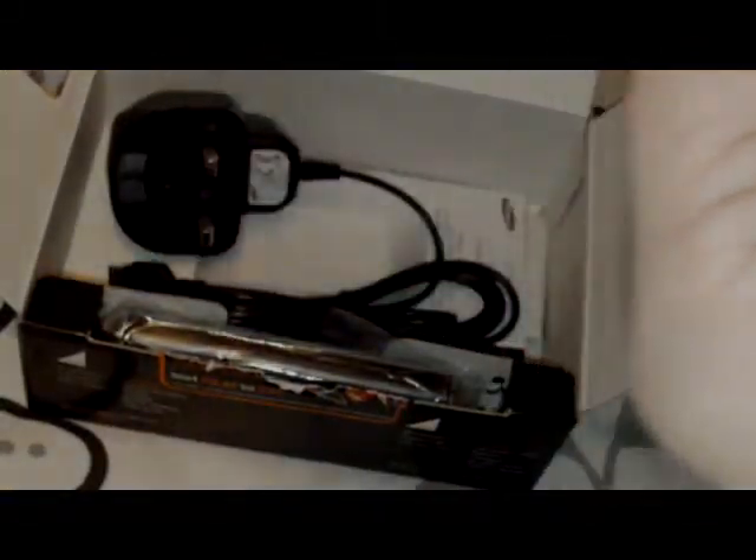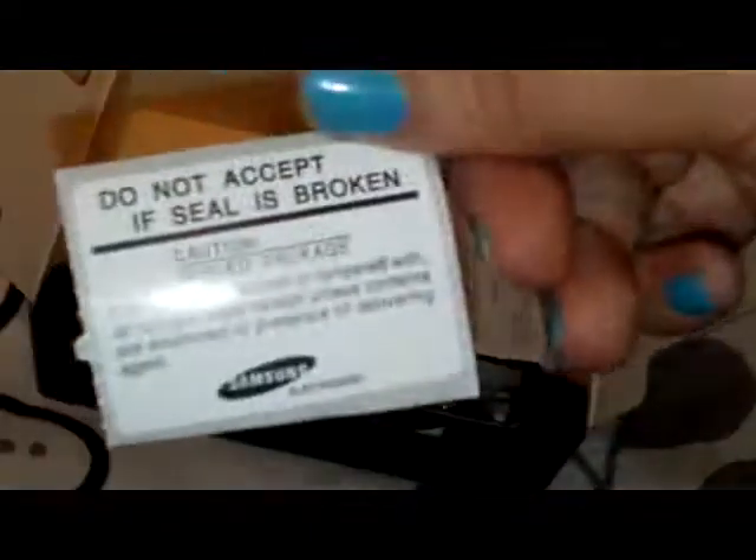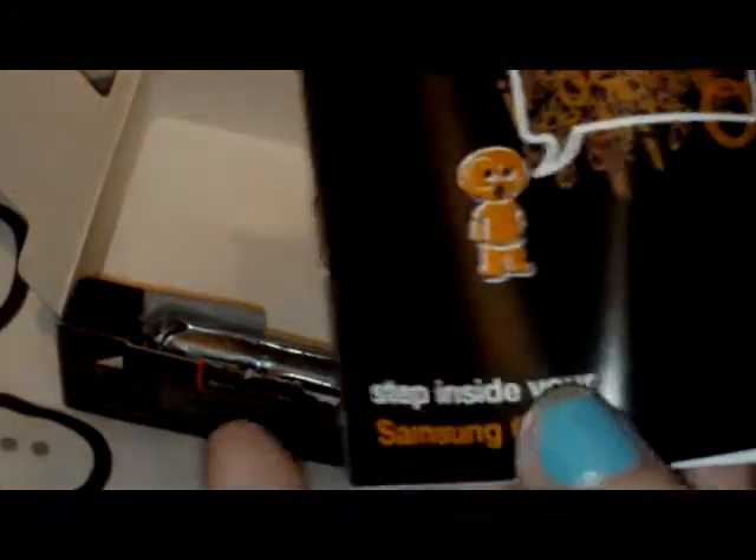So you open it up. And in here you've got your top up cards and everything. You've got your little crappy headphones. And you've got your charger. This is your stuff inside your Samsung — this is your information booklet, mobile phone user manual. And then here you've got your phone.